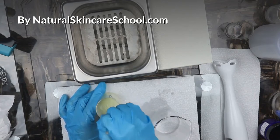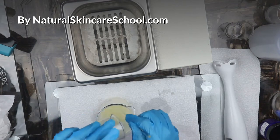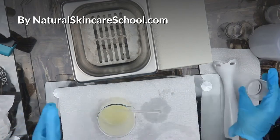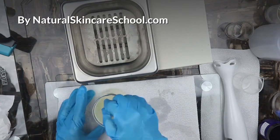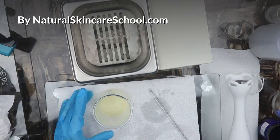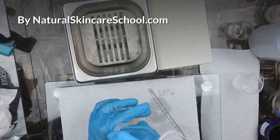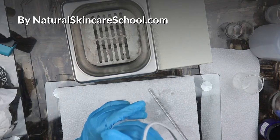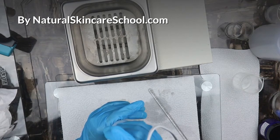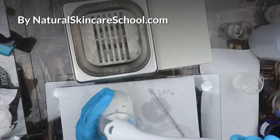Because I'm going to use an emulsion blender, I need to pour this into a bigger bowl. I'll cover it because it's going to splatter all over the place. Then take your emulsion blender and blend it very well.